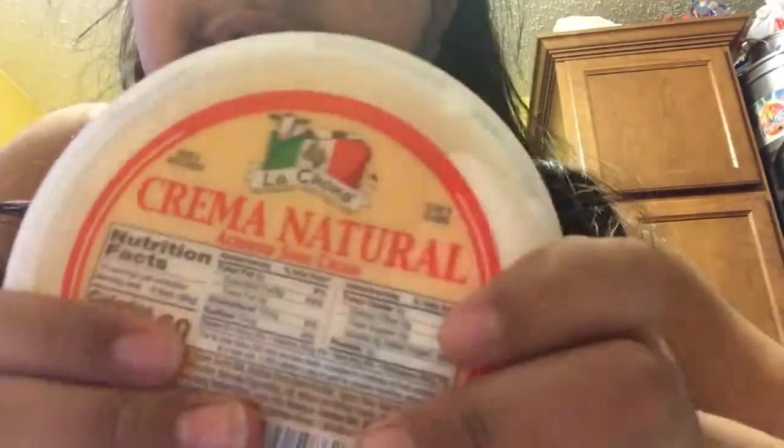The ingredients you need are sour cream. I have some Mexican sour cream, but these are small containers so I'm gonna add both of them. If you have a sour cream that's half this size, use all of it.